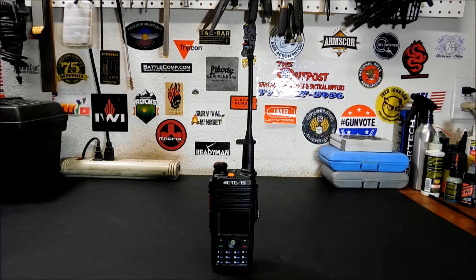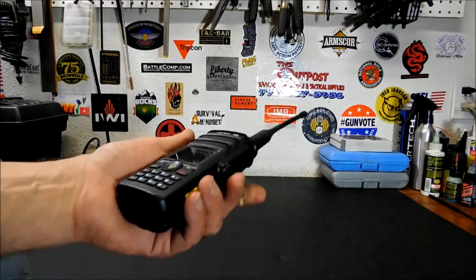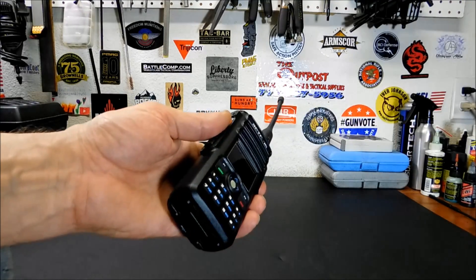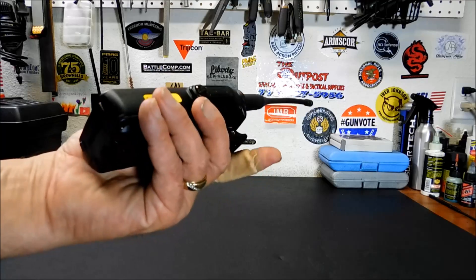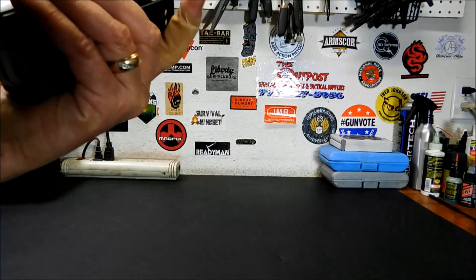If you hang around for the review of the radio, this radio is definitely a winner. It's a well-made, nice radio. One of the first things I noticed is it feels like a commercial radio — like a police radio or a fire radio. Feels good in the hand, and it's nice and sturdy.